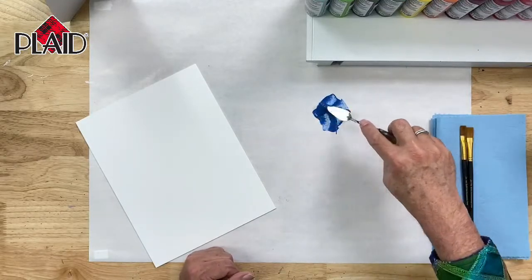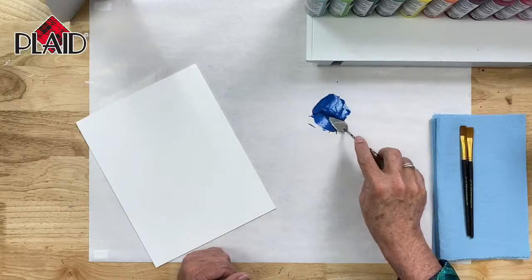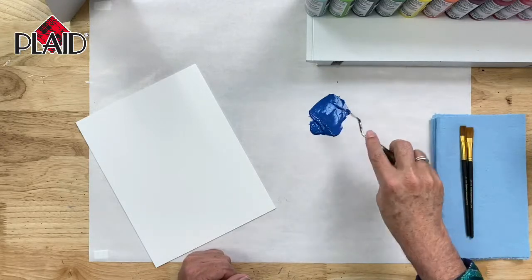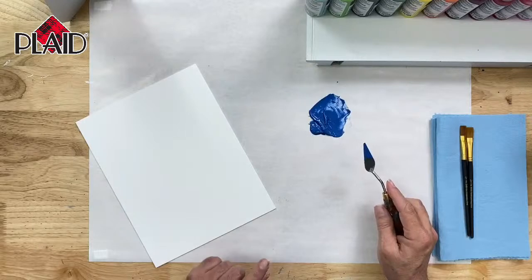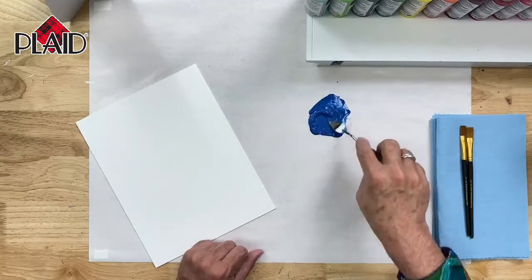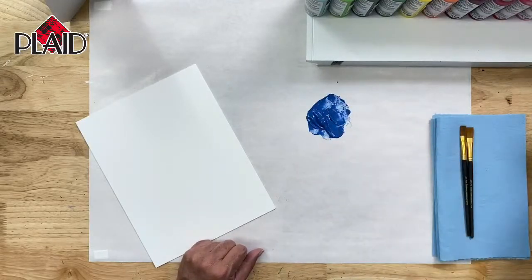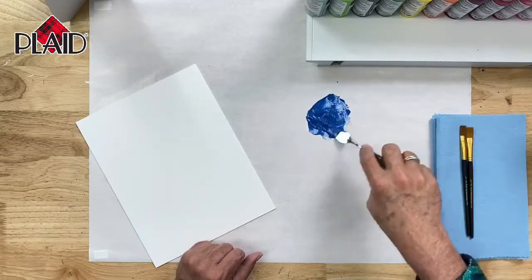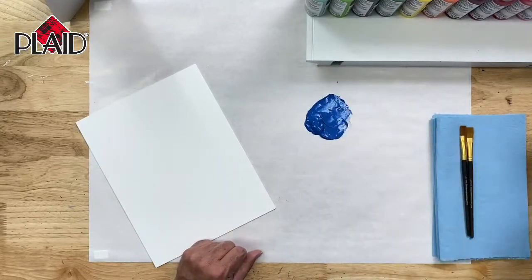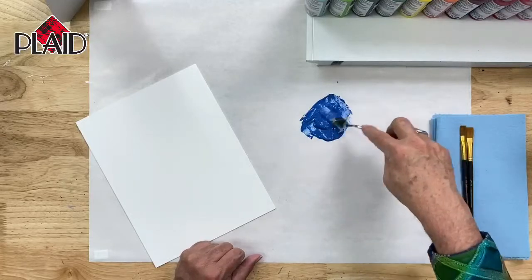FolkArt paint, when it comes out of the bottle, is a very rich and creamy consistency. If you were to scoop it up on your palette knife, you can see that it will drop off very, very slowly. That is great for all sorts of applications, but not perfect for stroke work. So I'm going to add some water to my Ultramarine Blue and mix it in with my palette knife to thin the consistency down so that the paint will flow off of my brush. I'm going to thin my paint down till it is the consistency of bird poop.